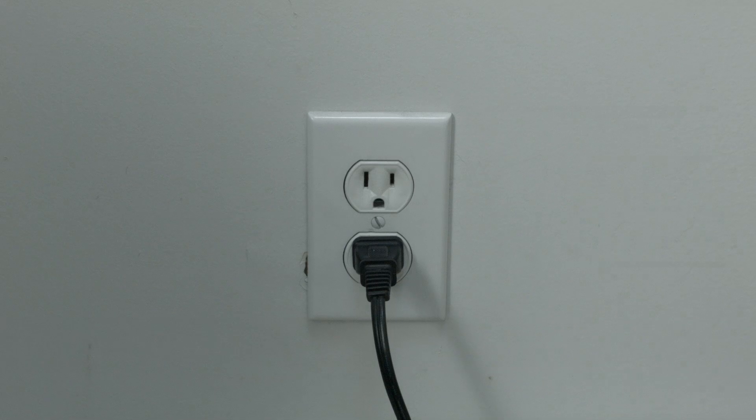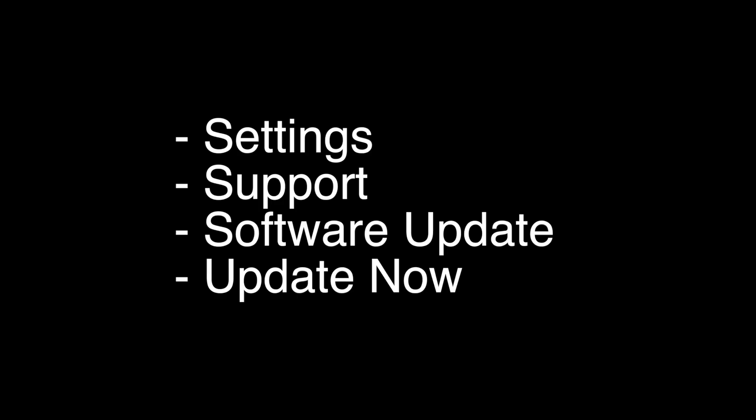If this solves your problem, you're set. If not, let's go on to the next try. You want to make sure your software is all up to date. Go to Settings, Support, Software Update, and then Update Now.